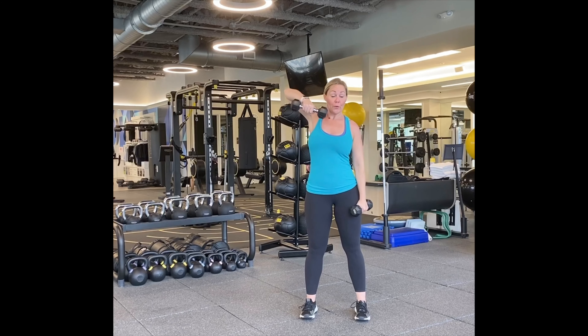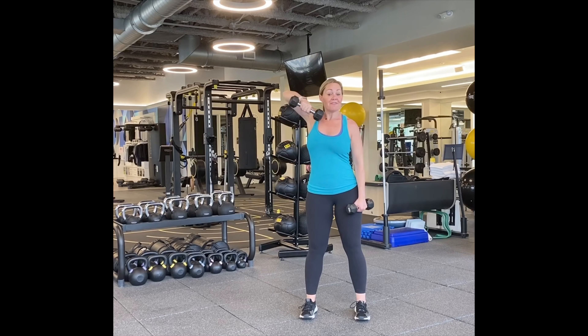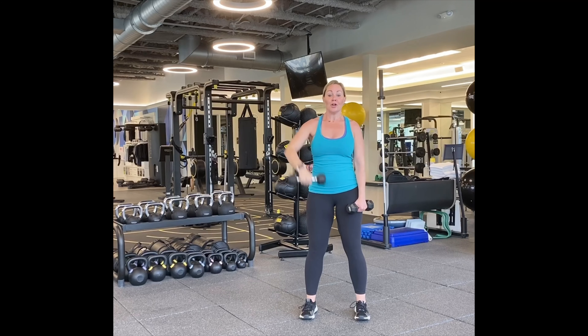One arm upright row. We're going to dig and pull. One, two — let your elbow pull the arm up. Three, four, five, ten more. Ten, nine, eight, seven, six, five, four, three, two.